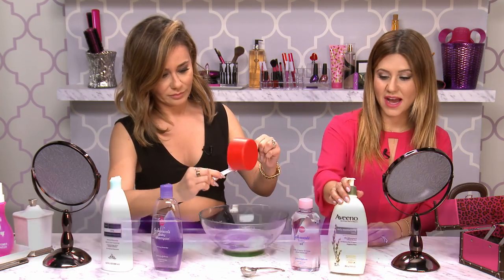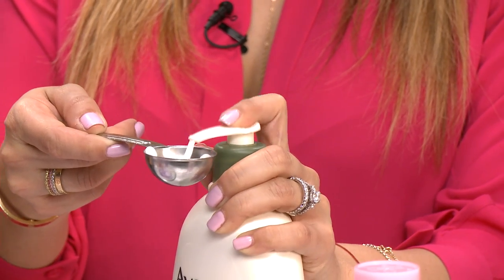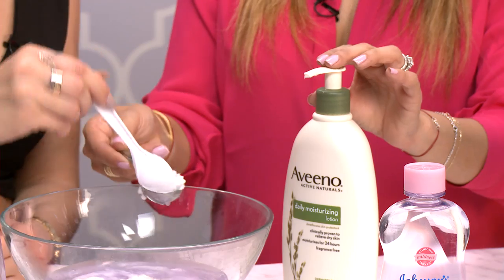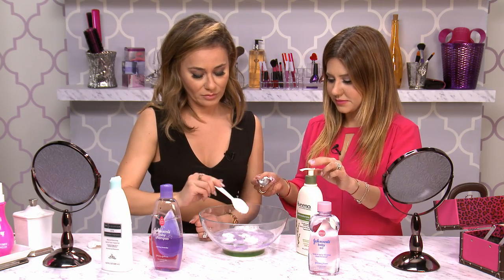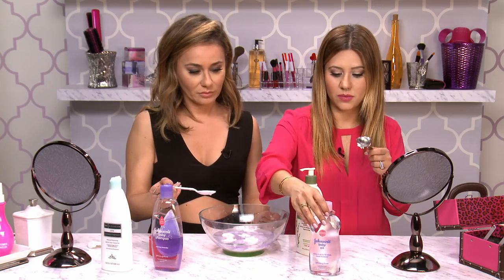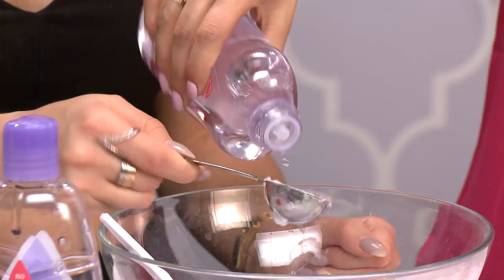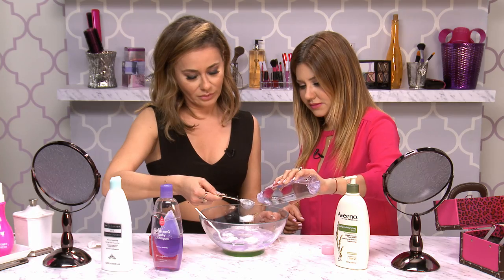Now we're going to take five tablespoons of regular lotion. Three, four, five. And now we need pretty much the same thing — five tablespoons of baby oil. One, two, three, four, five.